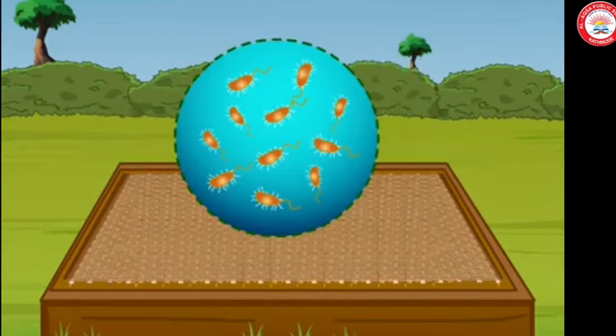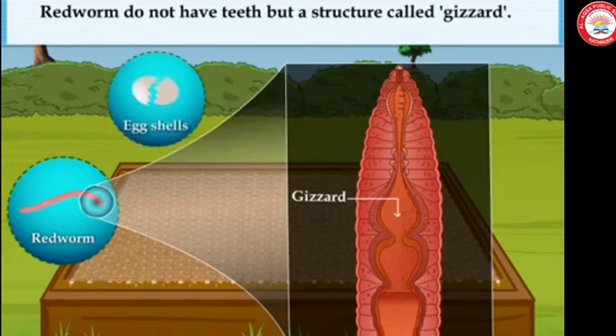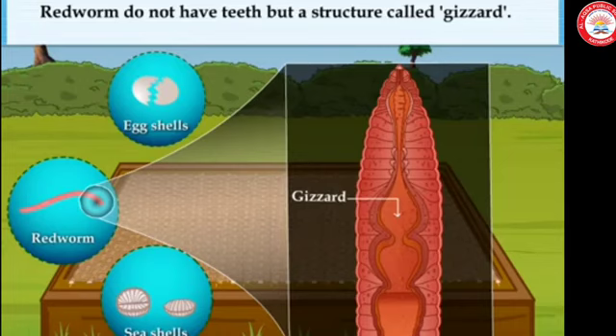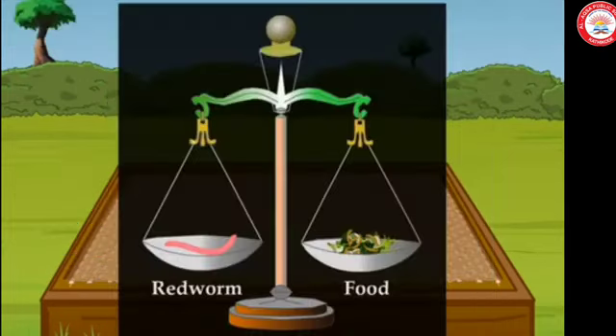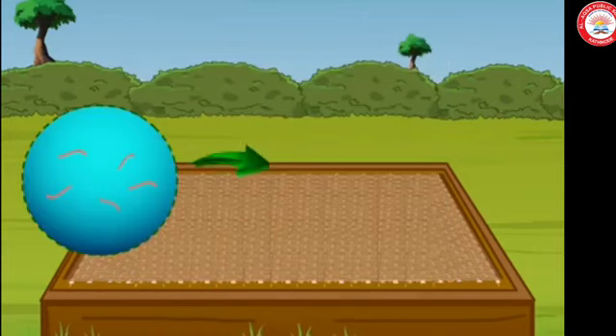Once in a few days, gently mix and move the top layer of your pit. Red worms do not have teeth. They have a structure called a gizzard, which helps them in grinding their food. Powdered eggshells or seashells could be mixed with the waste. A red worm can eat food equal to its own weight in a day.